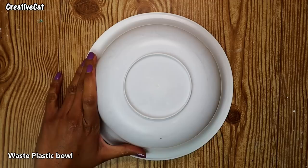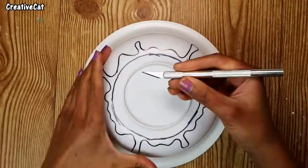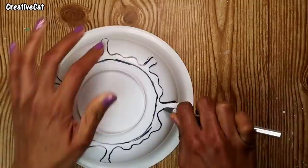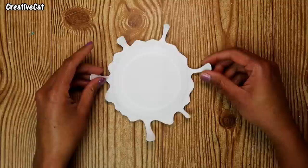I have this old bowl which I wanted to discard, but then I thought — why not upcycle it? I'm marking this design using a Sharpie marker. Now using a knife, I'll cut this part carefully. Be careful — I don't want you to hurt yourself. Use safety gloves. You'll get a plate like this. Stick the wire end to this plate.